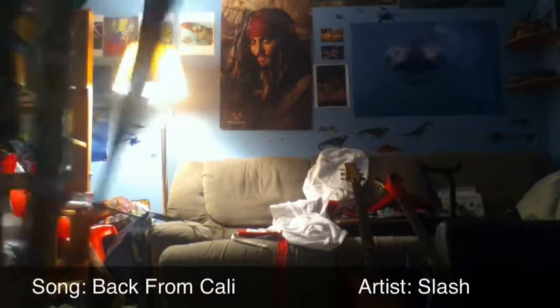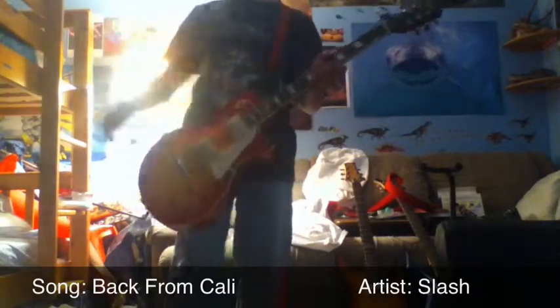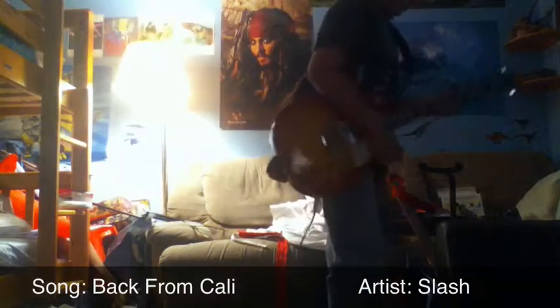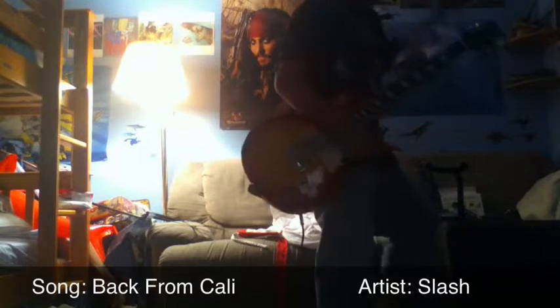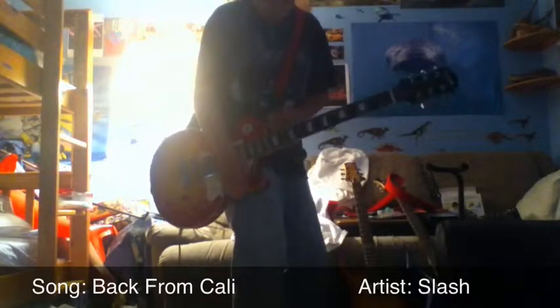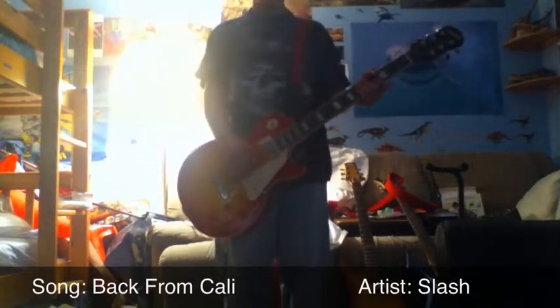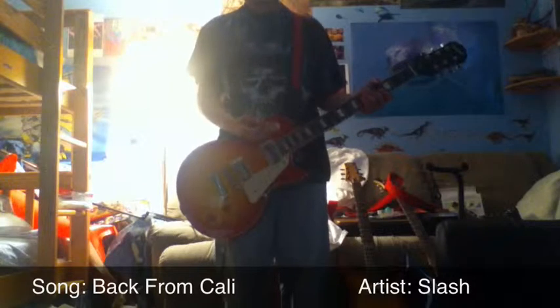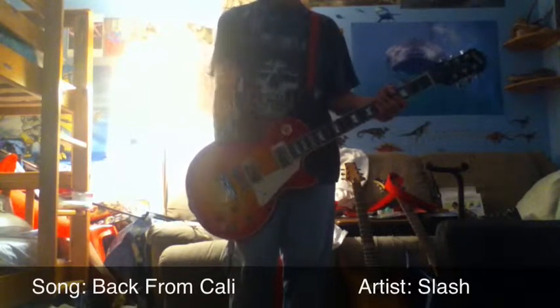I'm just going to get my stuff ready. My guitar's out of the shop, by the way. Okay, turn this on. Now, to play Back From Cali, you have to turn — if you're on Treble, turn it to Rhythm, okay?